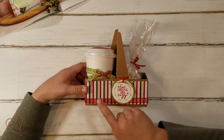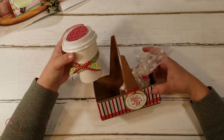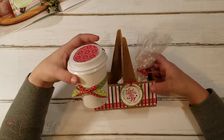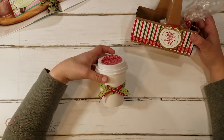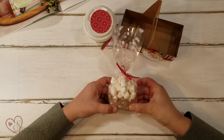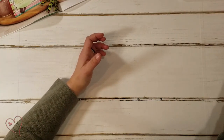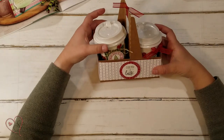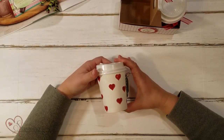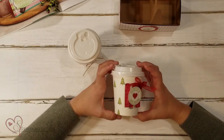I wanted to show you some of the ideas I've come up with using this set with these cute coffee carriers. I just took the coffee carrier and added some of the DSP and a cute saying. Then inside I decorated one of our little coffee cups and added some hot chocolate and marshmallows to give as a little gift — I thought that was so fun. On this other one, I actually stamped directly on the cups, and I thought that was so cute.